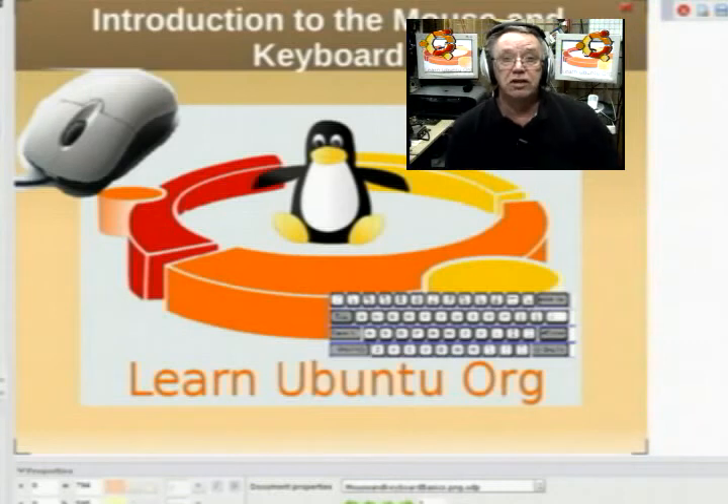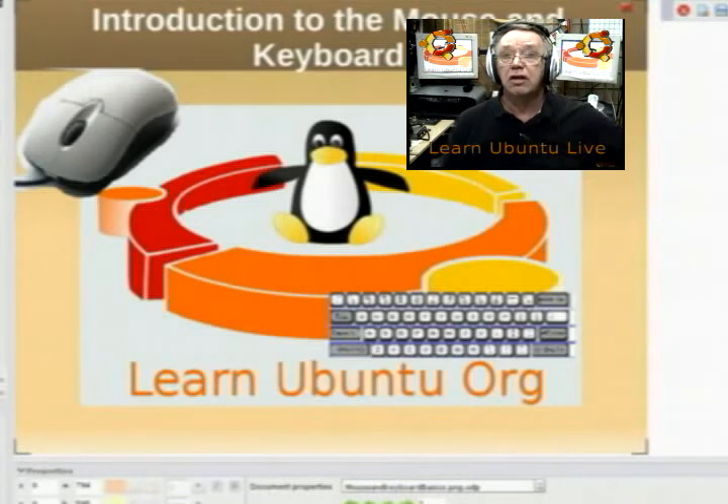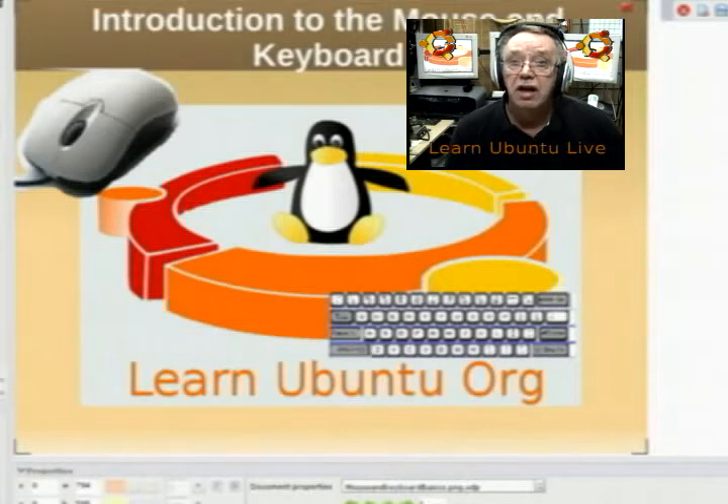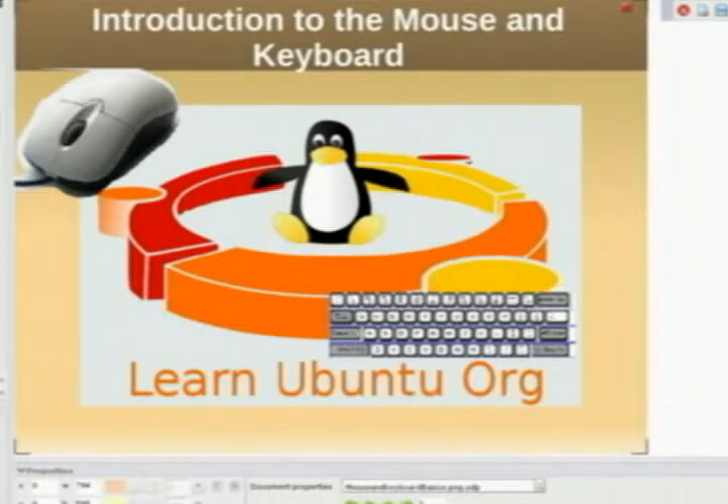This is Learn Ubuntu Live, and I'm Tom Judge making this presentation to you. Our presentation will be on mouse skills. This presentation is all about using the mouse and the keyboard — it is for newbies. We want to give everybody a fair chance to learn computers, and this is the beginning topic: mouse and keyboard.